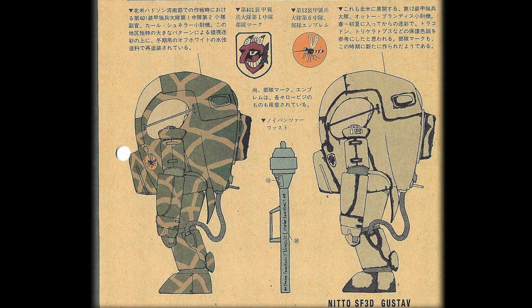Now let's talk about the color scheme of the PK Gustav. The one on the left is Lieutenant Kyle Schneller, 2nd Platoon, 401st Armour Fox Hunter Battalion, deployed in Operation Sounds of Hudson Bay, North America. This unit has a unique color scheme — a melon-like camouflage that can create an optical illusion at long distances. Units deployed in North America repaint their armor suits in winter season with a winter off-white water-based paint, like the one shown on the right. This off-white camouflage belongs to the 12th Armour Guards Battalion, deployed in North America, Lieutenant Otto Brandes.